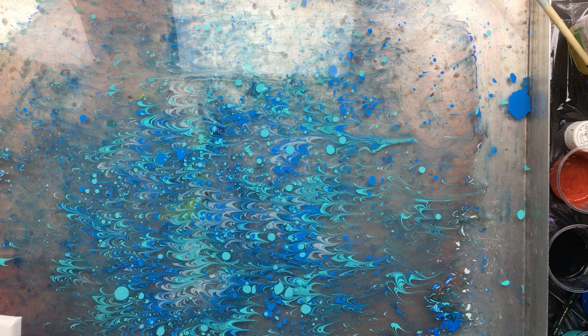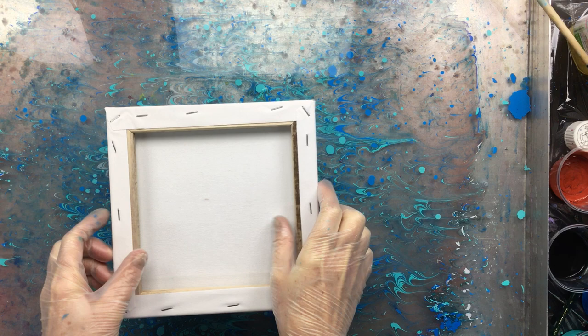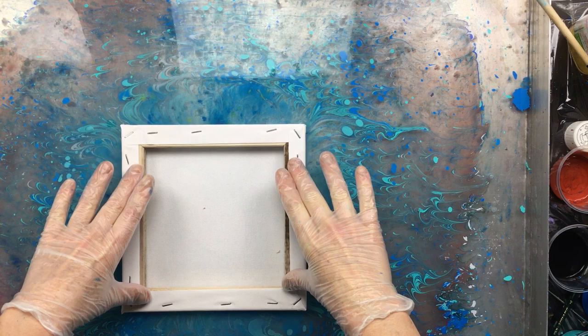Someone asked if you can just dump this stuff down the drain — yes, I do, with a little bit of dish soap and I just dump it down the drain. So here we go.